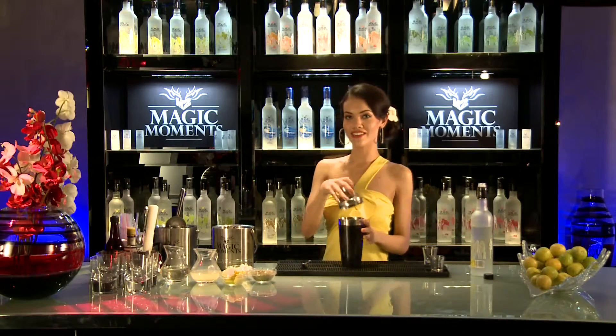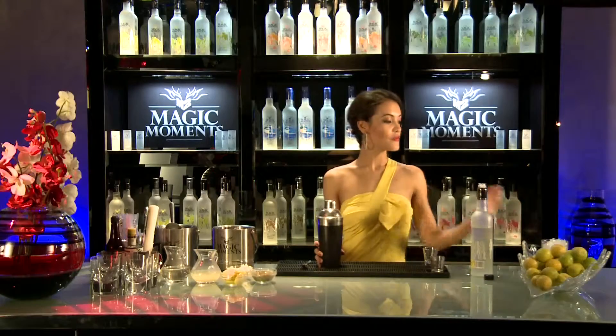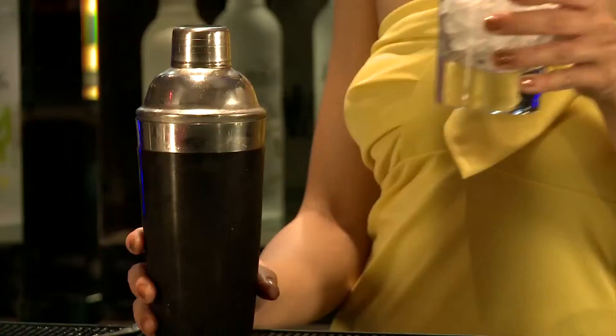And shake it. It's simple, right? Now I'm going to pour it over crushed ice in an old fashioned glass.